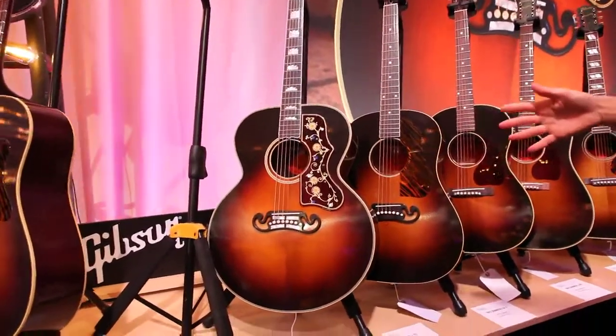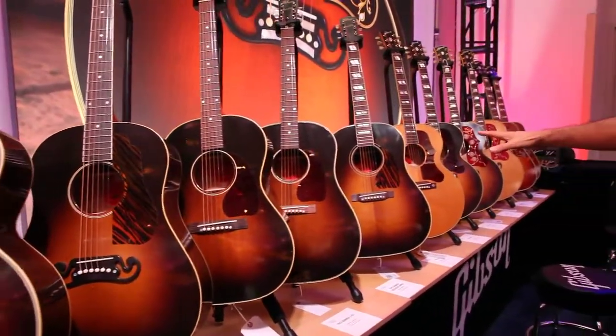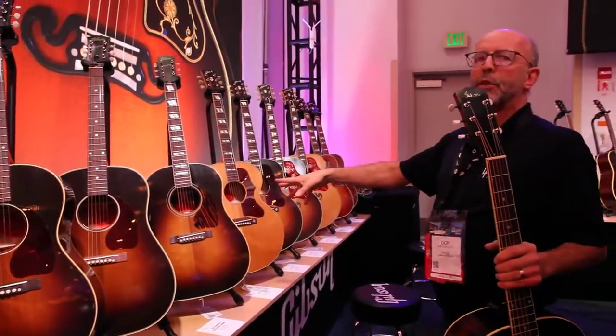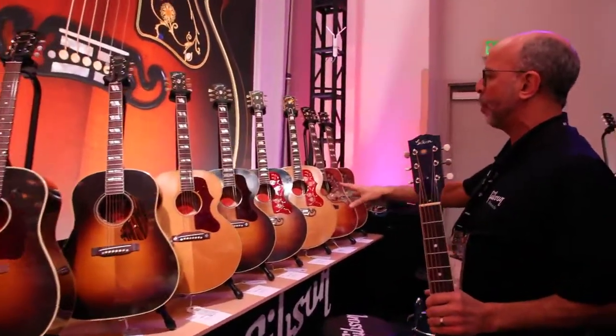Starting with the '34 Jumbo through the '36 J35 and AJ, the pre-war J200 — rosewood with that beautiful pickguard — the '39 J55, and then you've got your 1942 Banner Collection: LG II, J45, Southern Jumbo. Moving into the 50s, the 1952 J185 in two different finishes, Natural or Sunburst.